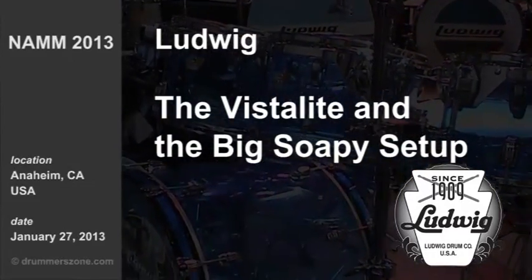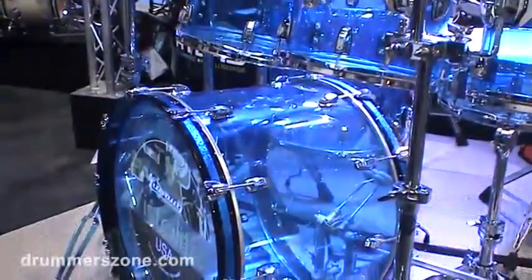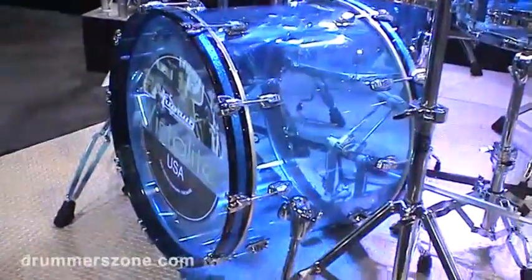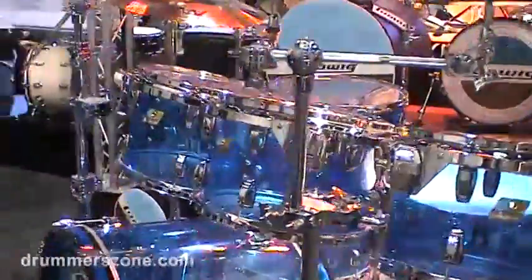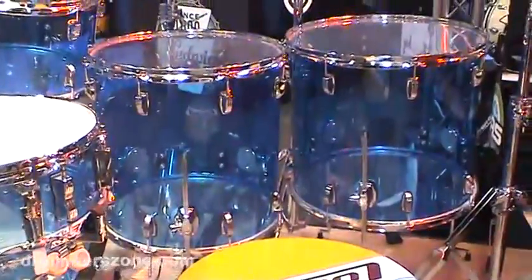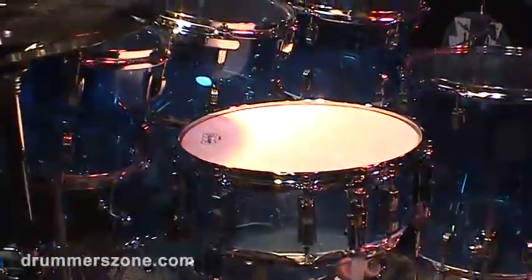Vistalite drums really don't have any changes this year, but we love to show Vistalite. This is a collection of a lot of the component drum sizes that are available — we just put together a fun looking set out of that. So we have 16 and 18 floors over there, and Vistalite is a very powerful projecting shell, so it's fun to have big Vistalite drums.